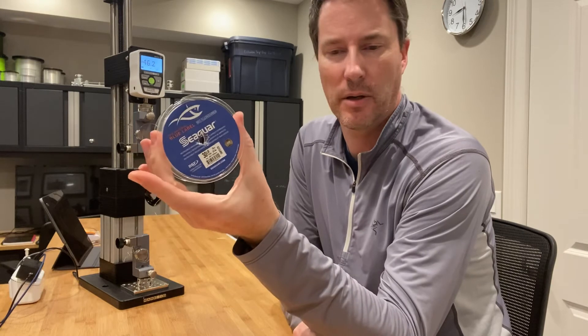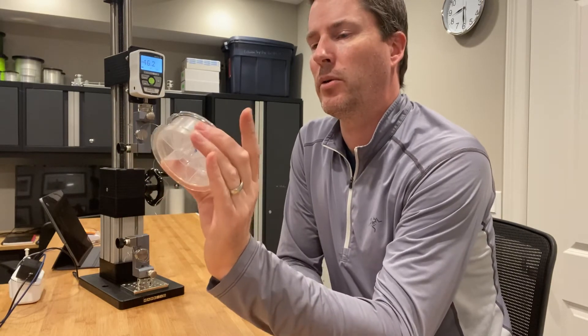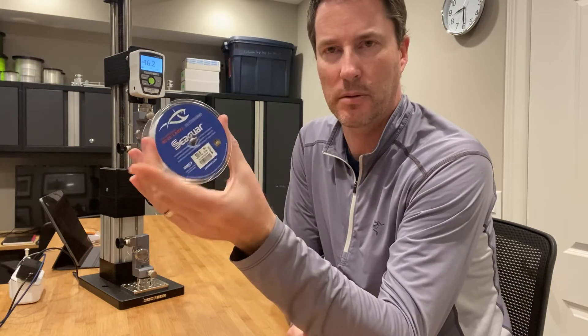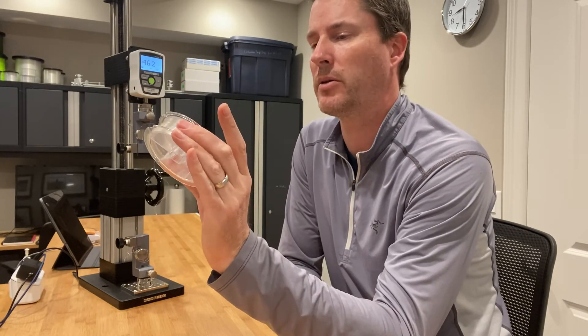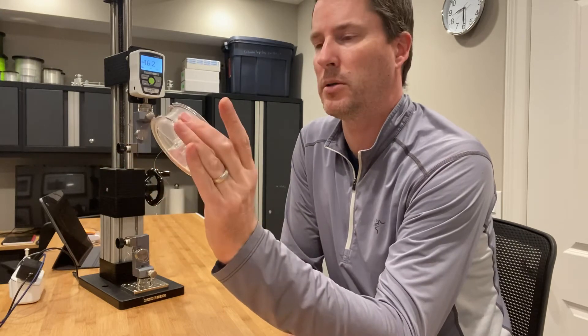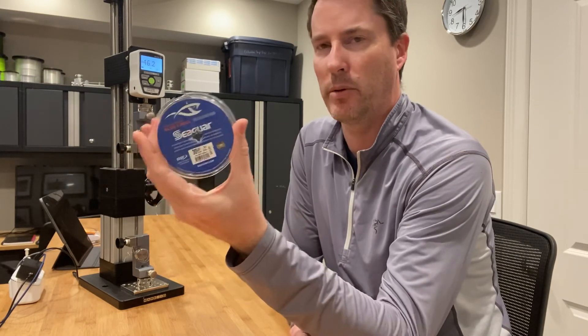That's interesting because their 20 pound fluorocarbon was just over the 20 pound mark — I think it was 21 or 22 pounds or something like that. Though that wasn't blue label, it was Premier. So maybe the blue labels are more conservative in the ratings.